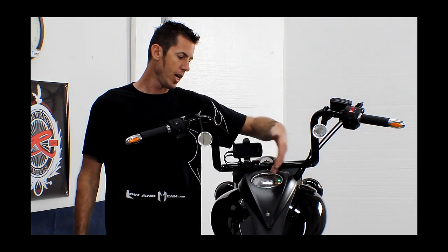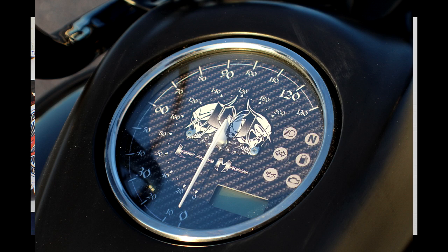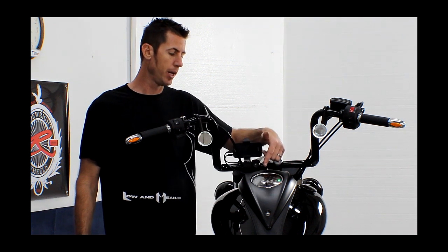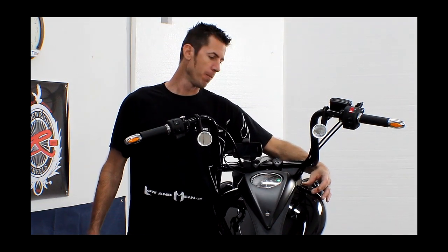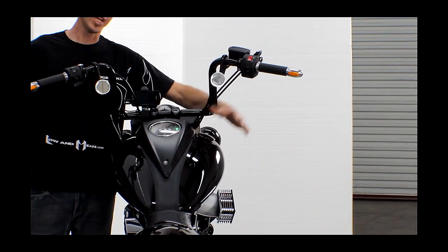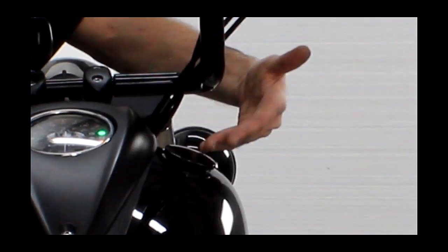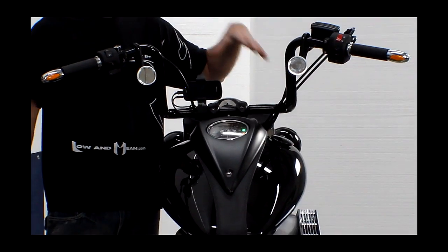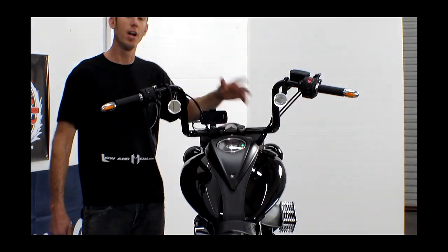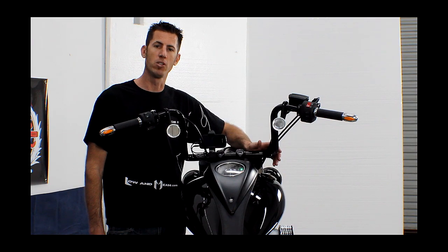Over here on the dash it has the normal speedometer but we changed out the speedo face from Biker Mojo. They make speedometer faces in many different designs — we went with a carbon fiber inlay design which matches the rest of our carbon fiber theme. We put a lower-profile gas cap on here, partly to keep it nice and low compared to stock, and also because with the design of our bars we needed a lower-profile gas cap so when you turn the bars it would miss the gas cap. I hope you get the chance to see this motorcycle at one of the bike rallies and sign up to win it from Low and Mean and Star Motorcycles.